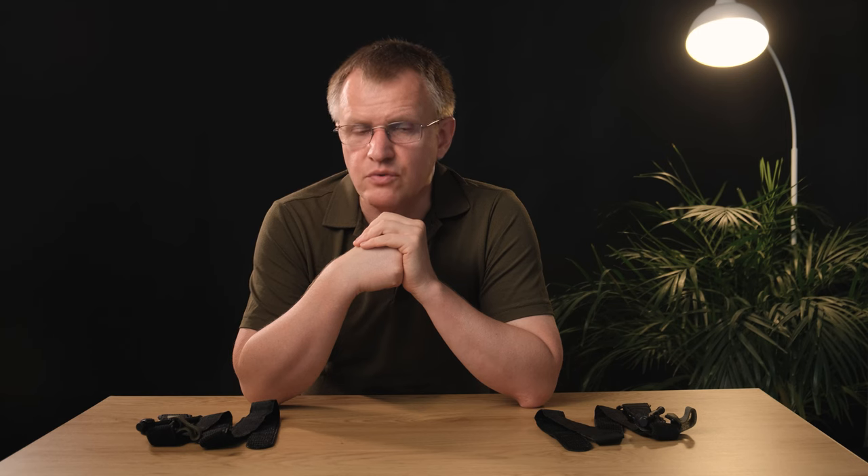It is known that in an extreme situation, a person descends from the level of their expectations to the level of their skills. Therefore, if a fellow soldier is holding a tourniquet folded in a way that is incomprehensible to him, there is no starting point he is used to from training. At best, it will take time to figure out how it is folded. At worst, the person will fall into a short-term stupor — a loss of precious time in stopping the bleeding and an increase in time spent under enemy fire.